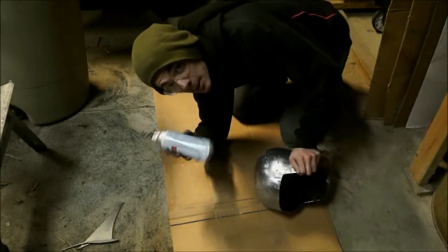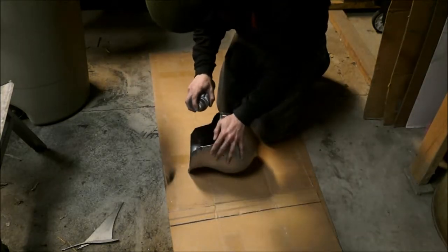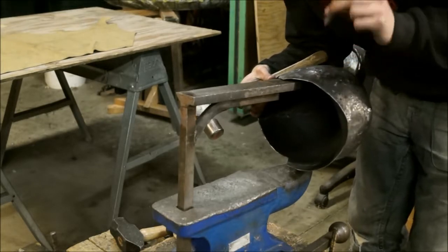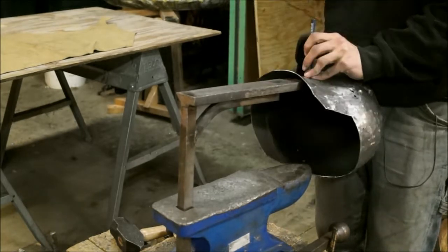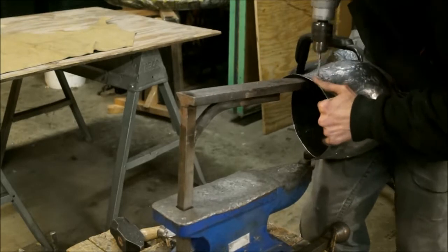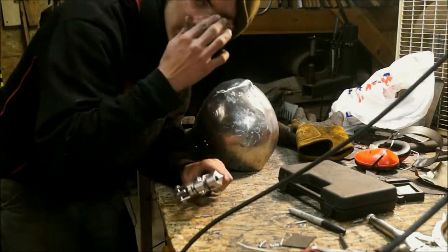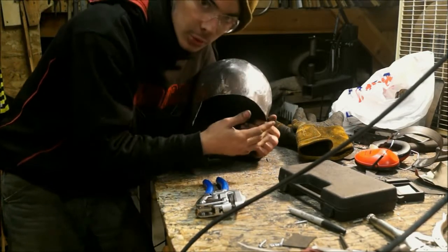Now I'm going to use some black paint for the inside, just to keep it from rusting and make it look all nice and pretty. Now I'm just going to use the center punch and put little marks where I'm going to drill the holes. Then I'll use my punch to put in some smaller holes around the brow, because the brow cover is going to be going over this — that's where the rivets are going to be.